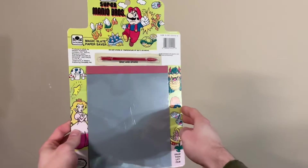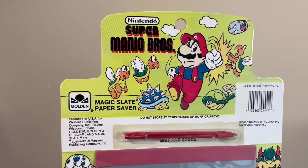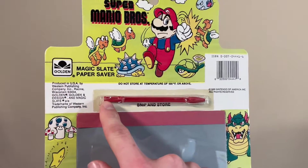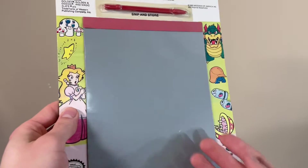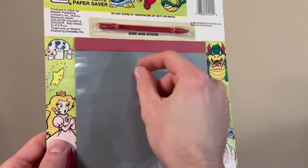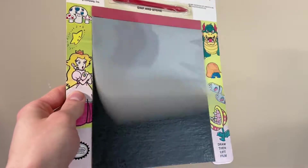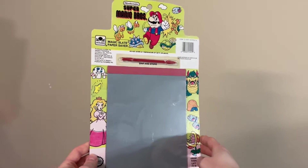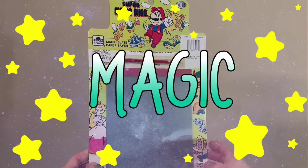Here's yet another item that I really wanted — it's a Super Mario Bros. Magic Slate paper saver. For those of you unfamiliar with these sorts of things, it comes with this stick of plastic that acts as a writing utensil, and then it has this single pad where when you apply pressure using that plastic stick, you can draw whatever you want. The lines are formed as this layer of acetate sticks to the waxy layer beneath it, and all you have to do to erase it is lift the acetate. Well, this slate doesn't work by a scientific phenomenon — it works by magic.